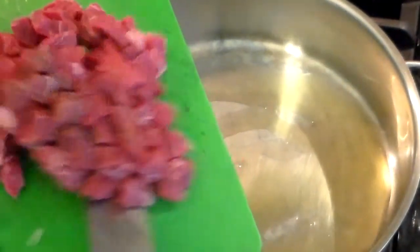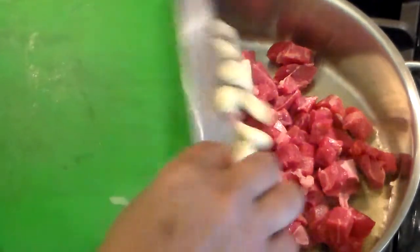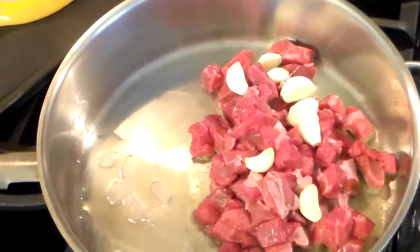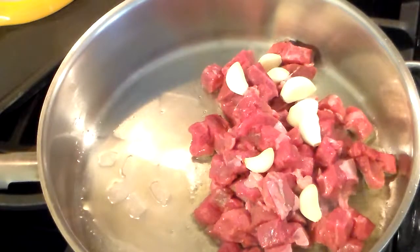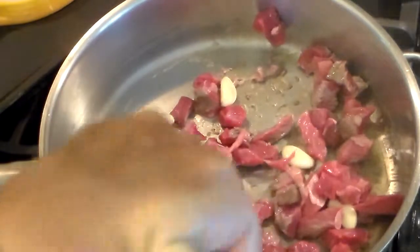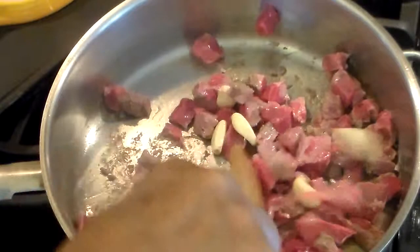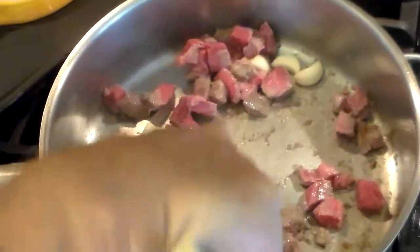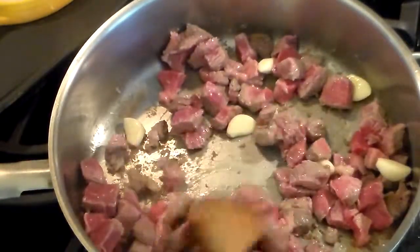Put the beef in, and the garlic, and after I stir that for a second I'm going to add all the rest of the vegetables. I don't care too much about making the meat very, very brown, but when you have some color on it, it has a better flavor. It already smells good.